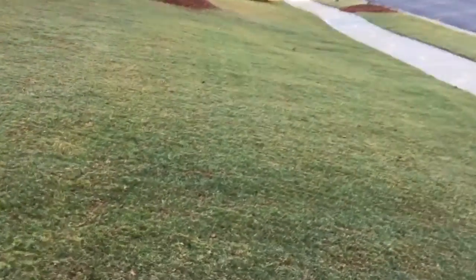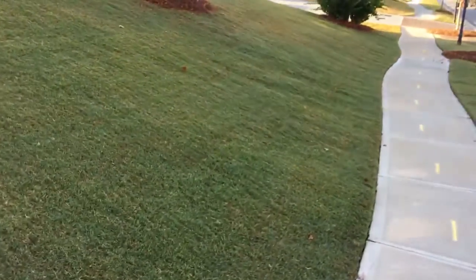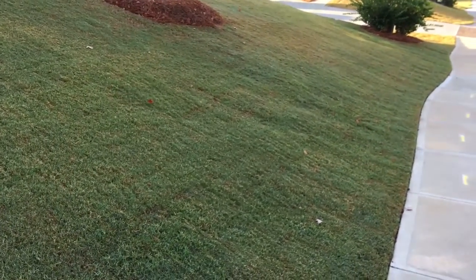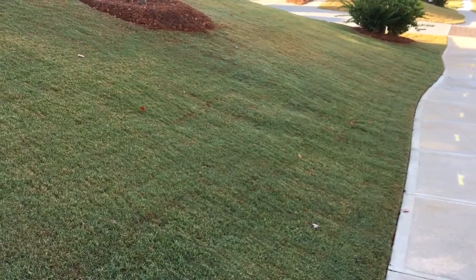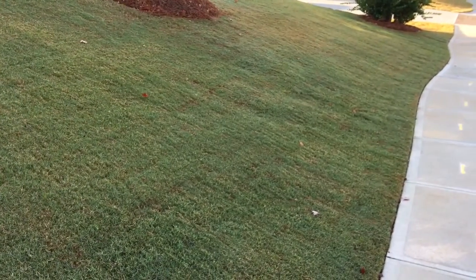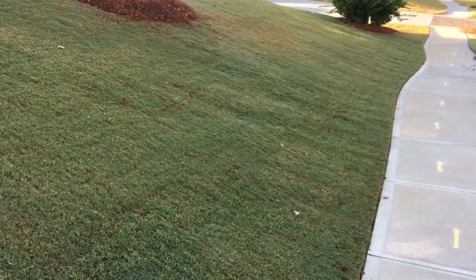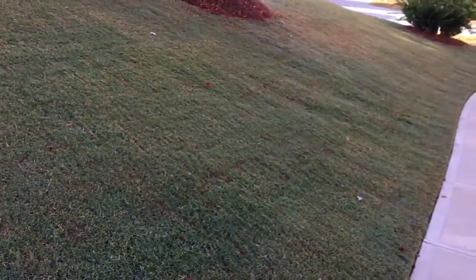The front was really uneven. There's one section I'm not really happy with — right here in front of the tree — that's still not quite even. That's where another round of top dressing will help. I could probably just spot dress that one area, but it's too late in the growing season now. Most likely I'll just wait until 2018 and redo the whole thing.